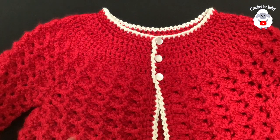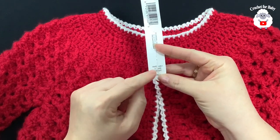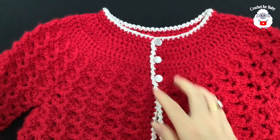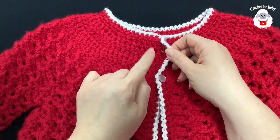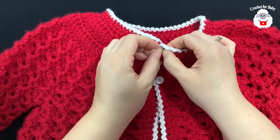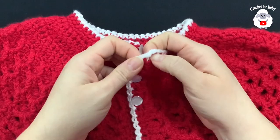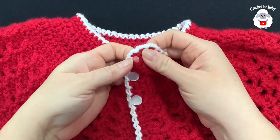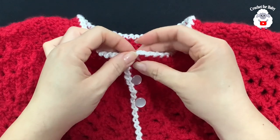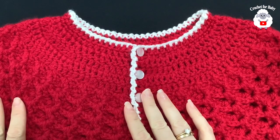I added three buttons — these are half inch or 12 millimeter buttons. Remember, buttons go on the left side because the buttonholes go on the right side for girls. We did not make any specific buttonholes — instead, the spaces between the half double crochets create natural gaps that work perfectly as buttonholes.